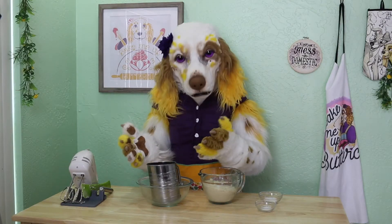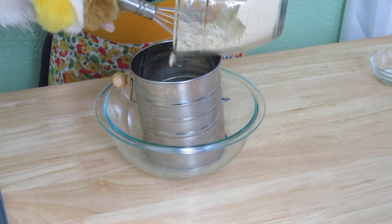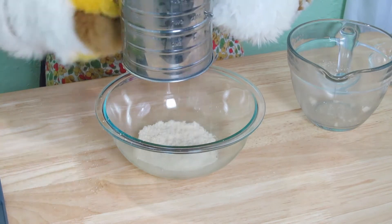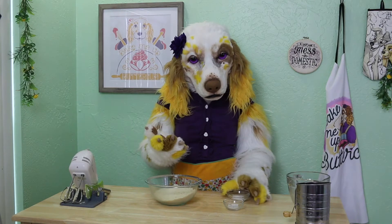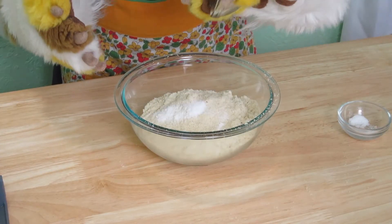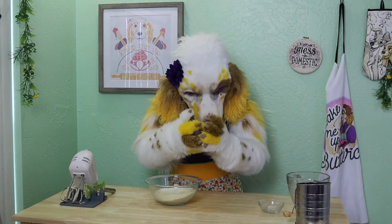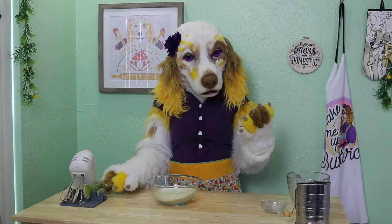Now in a separate bowl, we will sift two cups of almond flour. It's important to sift your almond flour as it has a tendency to clump together. Next, add in one-half teaspoon of baking soda and one-quarter teaspoon of salt. Whisk these all together.